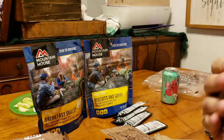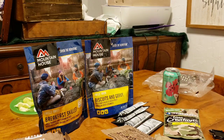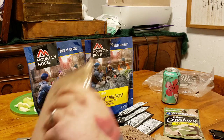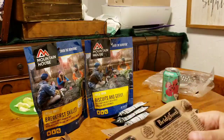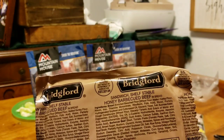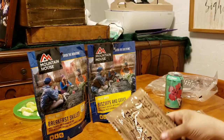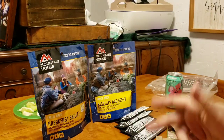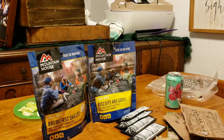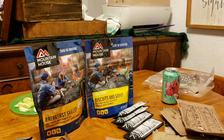Stuff I don't want to risk going bad — diarrhea in the wilderness leads to dehydration and a plethora of other problems. Also this sandwich shelf-stable honey barbecue beef, I don't know if that will last. But pretty much everything else in here — probably the tortillas, maybe the cheese and mayo — but everything else is going to last for a while. So this is going to go and I'm going to kind of split it up between the bug out and the get-home bag.